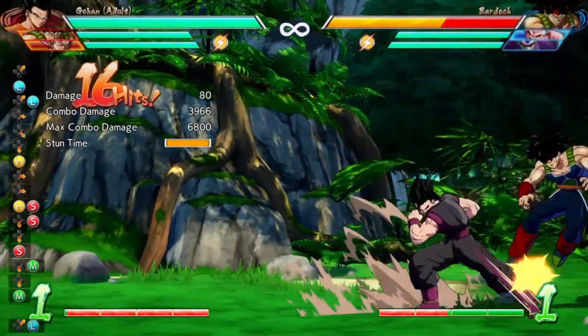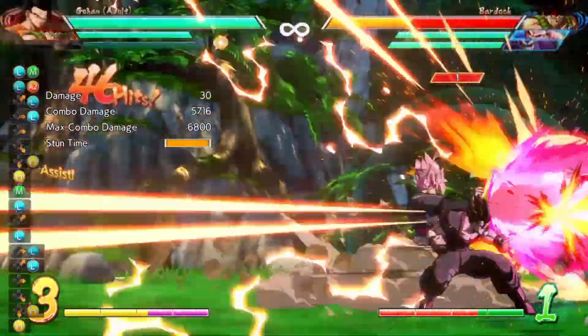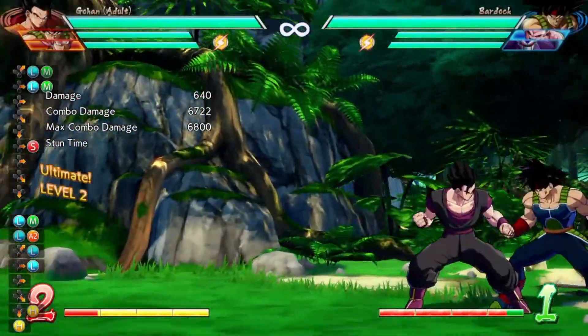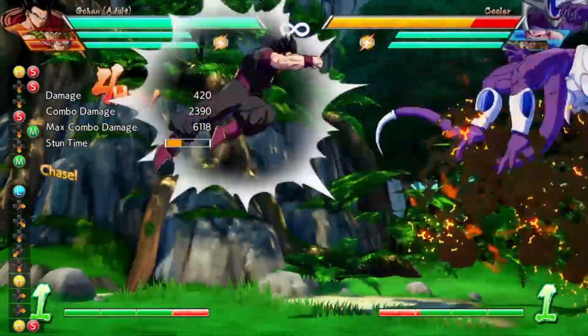It also works on mostly everybody in the cast a whole lot more consistently, including somebody like Bardock, who before was a little bit tougher to do it on and would kind of drop out randomly — his hurtbox is just weird. So now it works on more characters much more consistently.